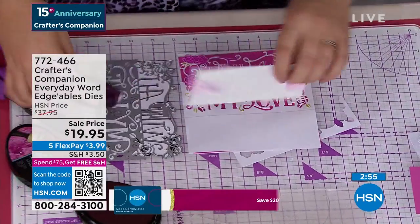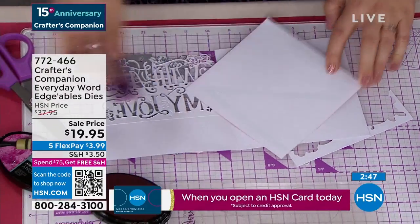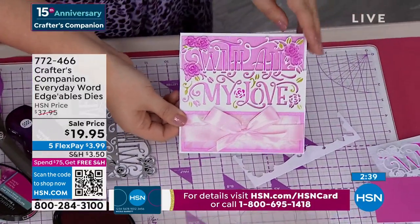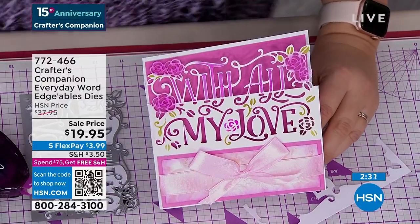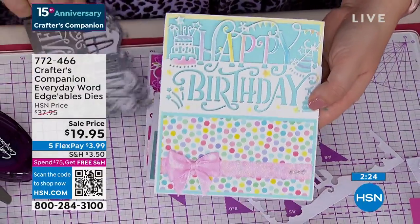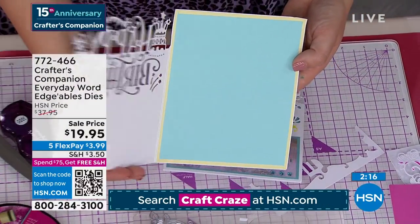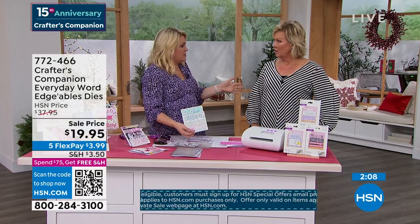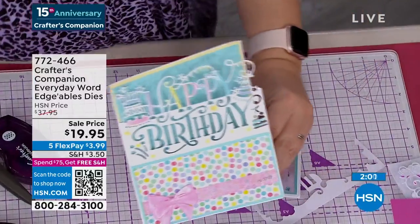If you are a brand new card maker just wanting some dies to get started, most of the cards you make will either be a birthday card, for somebody special ('just for you'), or sending some love. Between those three sentiments — other than Christmas — you've pretty much covered every single occasion throughout the whole year. Normally these are $14.95 each — so this should be $45. HSN's special price is $37.95. But how about $19.95? $19.95 for all three, on five FlexPay — so $3.99 to get them on their way to you.